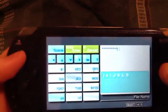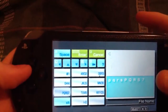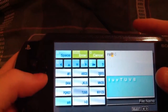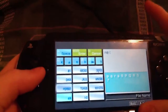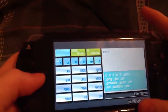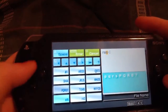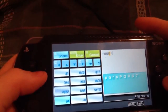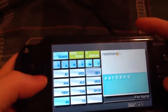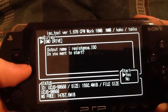It's going to say a random name there. It's going to ask you, do you want to start? And you just hit yeah.